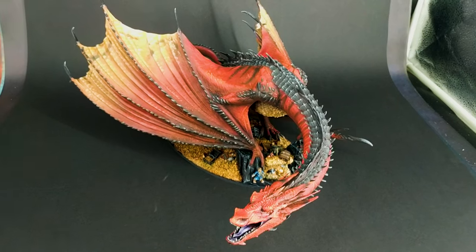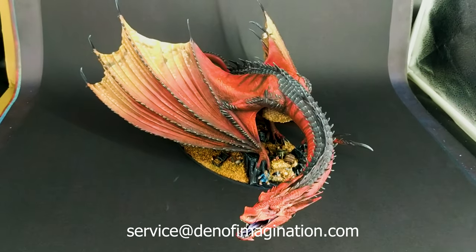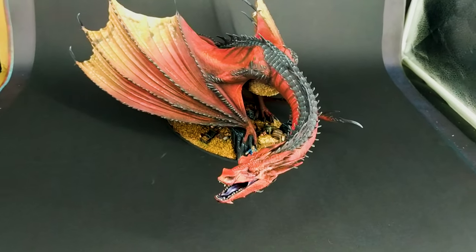Hey guys, this is Maria from Den of Imagination. We would like to present to you the miniature — not that mini — of a Smaug that you may know from the Hobbit movies.